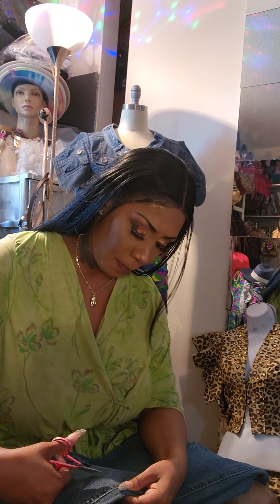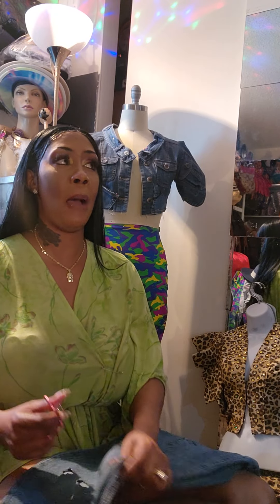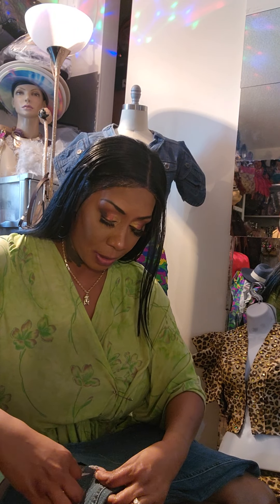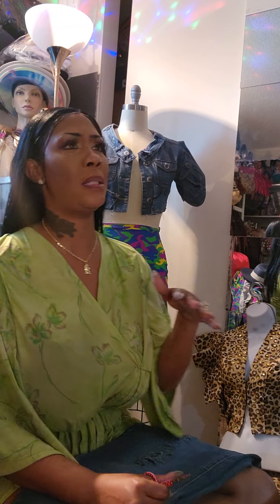I said I'd give her something toward it but I'm not doing it this second. I feel like she tried to Suge Knight me — bully me into paying. I talked to my son about it and he agreed it's her delivery. She should have said, 'Sis, the bracelet was in your care when it broke — would you be willing to help cover some of the cost?' Not put me on the spot in front of the shop lady.